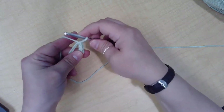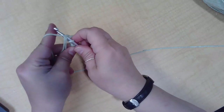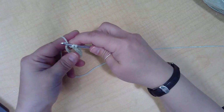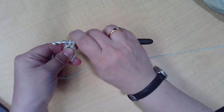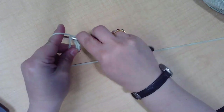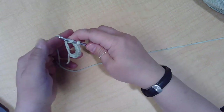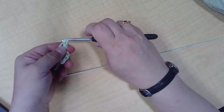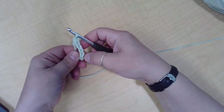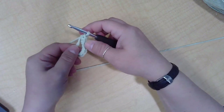Starting again: the hook is going to go through the circle, grabbing my working yarn, pulling through — so now I have two hoops on my hook. Yarn over, pull up, pull my yarn through both hoops on the hook. One more time. I have one, two, three, four, five, six stitches on my circle — my magic ring now.